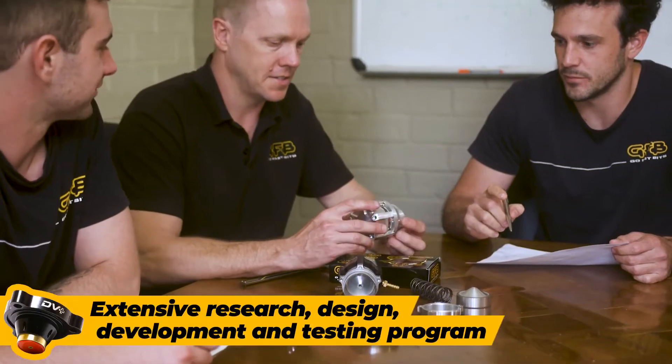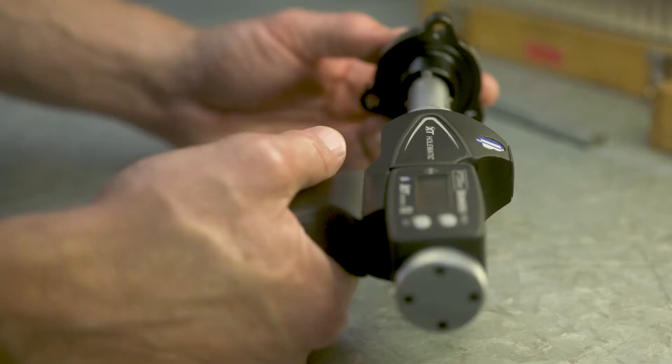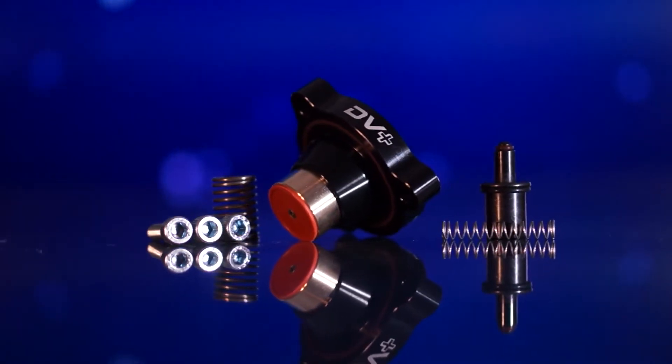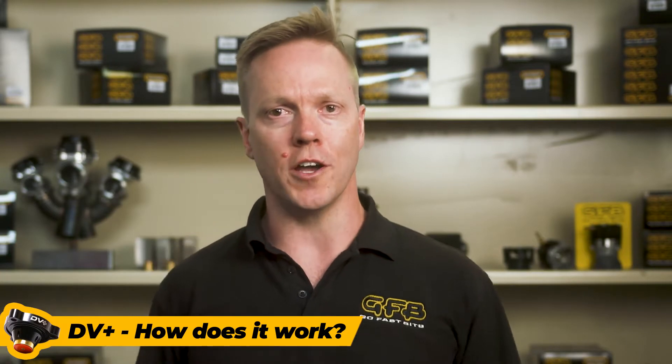An incredible amount of time went into research, design, development and testing to make sure the DV Plus is the best complete solution on the market and one that performs exactly how we say it will. Let's take a look at how the GFB DV Plus works and why you need one.